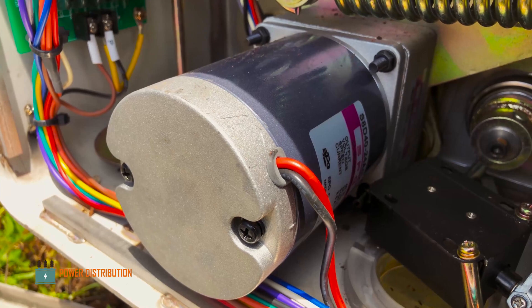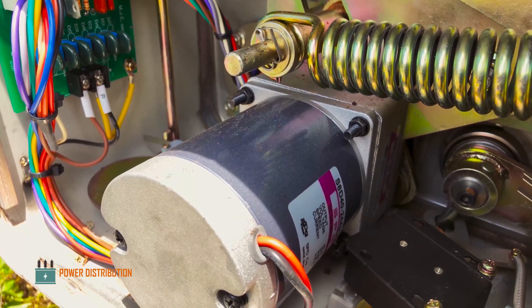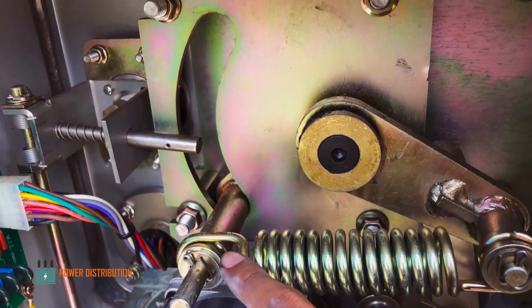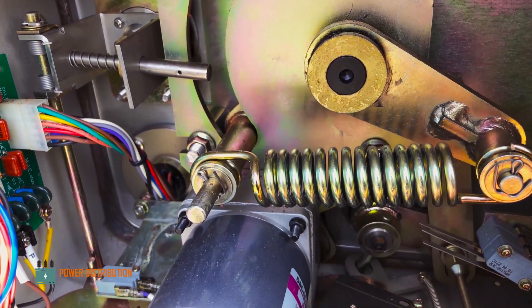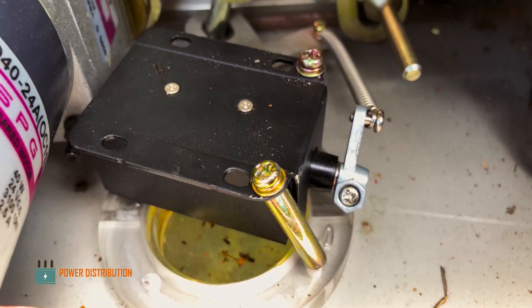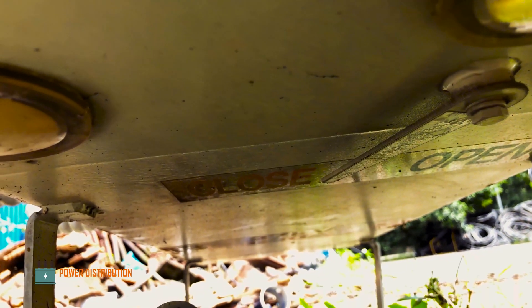This is the motor for motorized operation, either via SCADA or manual. This is the entire mechanical assembly that drives the main circuit breaker inside the tank. The counter counts the number of operations that have been performed on this circuit breaker, along with open and close indicators.